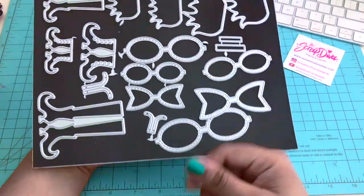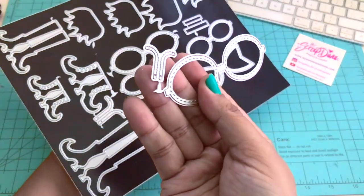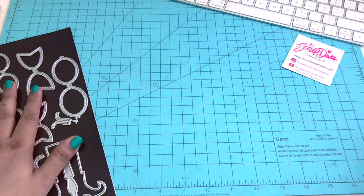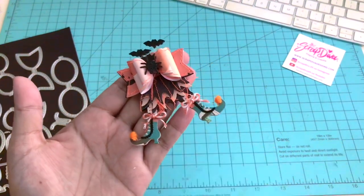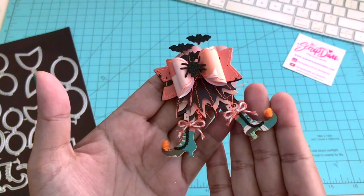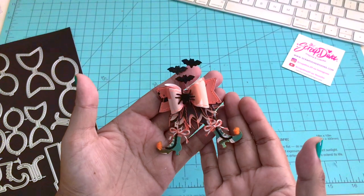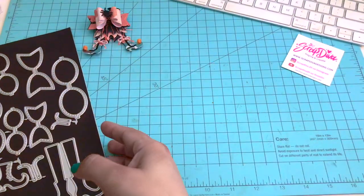This is the die that I'm using — it is a witch bow die set. You get 13 pieces in total as well as the zipper element. So this is what we're doing here. I'm making a witch bow embellishment just like Michaels. I love how Michaels decorates their stickers and I wanted to make an embellishment like them. This is inspired by Michaels stickers as well.